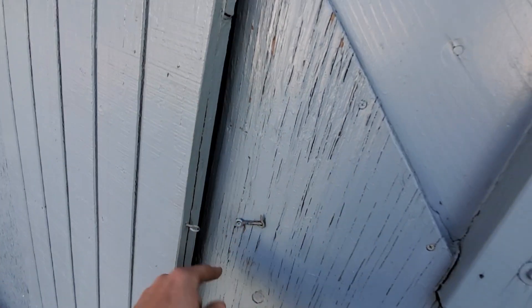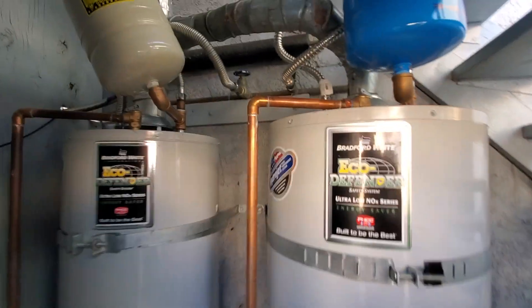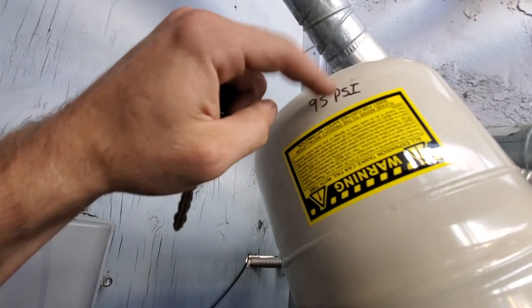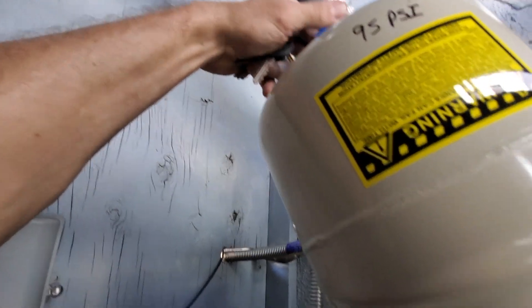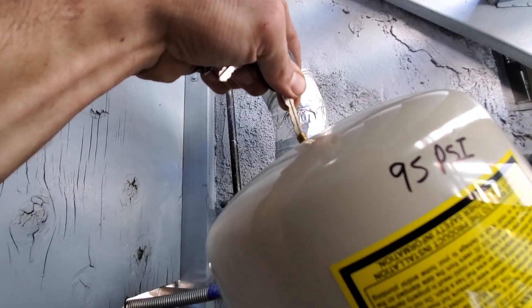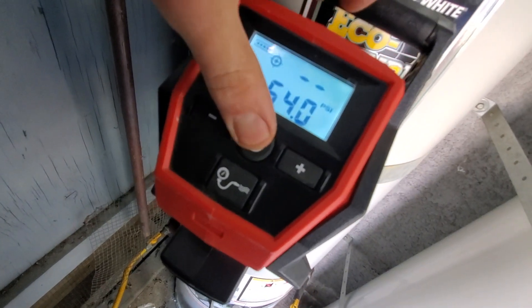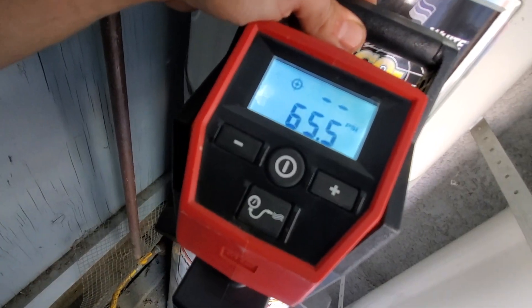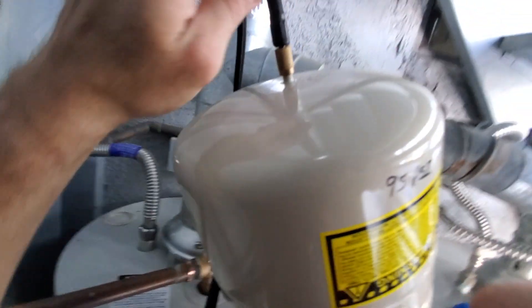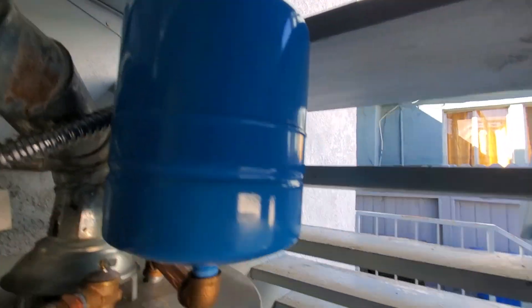Look familiar? You're going to need a really special tool for this one — a very expensive tool called a key. This is 95 PSI; we need to lower it to about 68. Okay, let's see where we're at now. That was close. Do the same for this and we're out of here, folks.